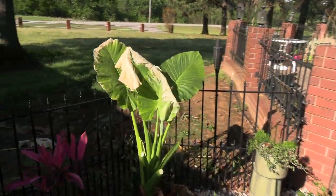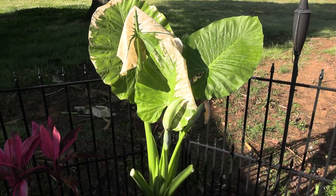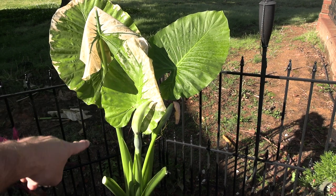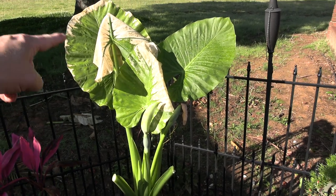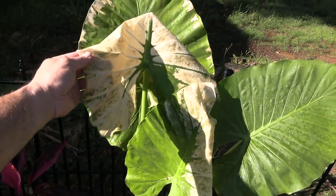My upright elephant ear here — this is the companion to the first one that I showed you. They were growing together, and so I divided them at the end of the growing season last year. I've got to leave this center one on, even though it's got all that dead, because this thing grows out of the center. I need that there so I can get another one and keep her going. But I've got one leaf there that's just toast.